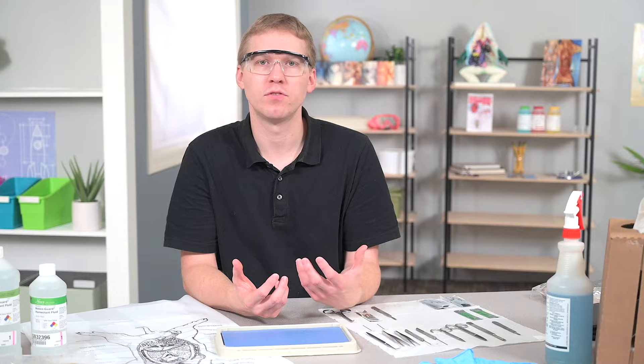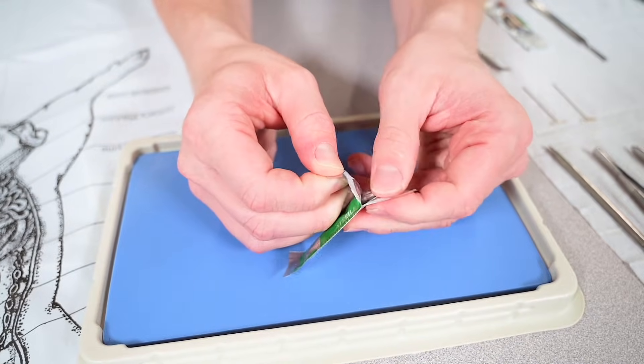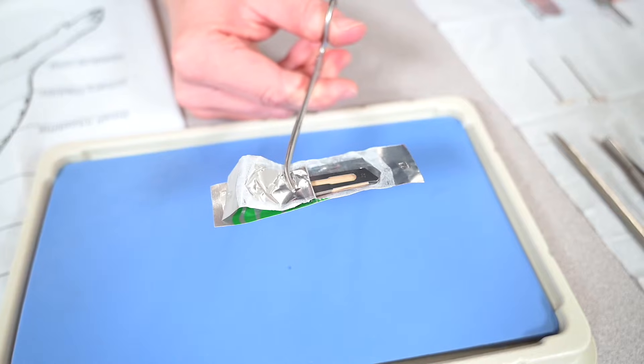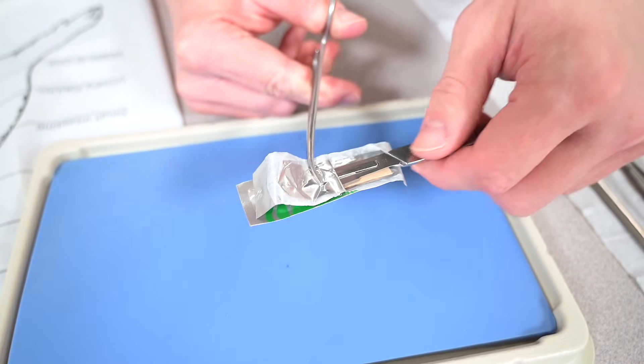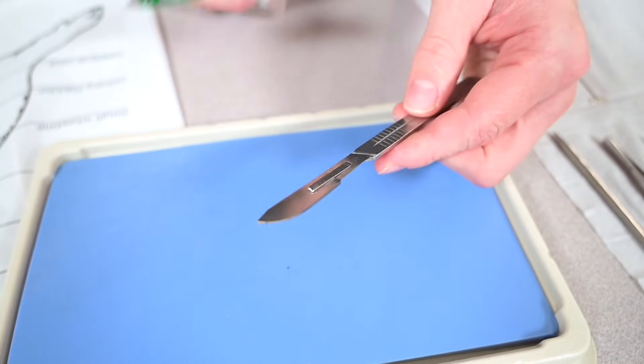To demonstrate, I'm using a scalpel handle number 4 with a number 22 scalpel blade. To add a blade safely, simply open up the package and attach your forceps or pliers to the back of the blade. Then slide the handle into the middle of the blade onto the groove, and it will simply lock into place.